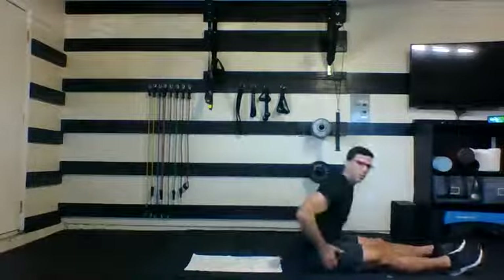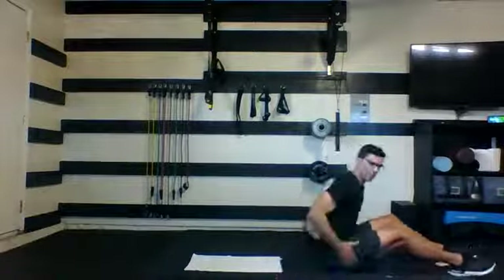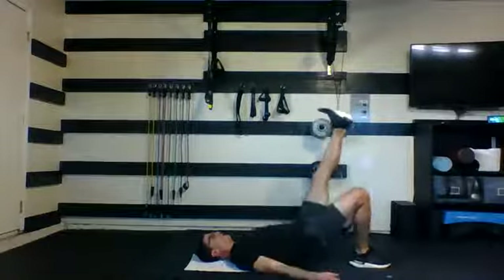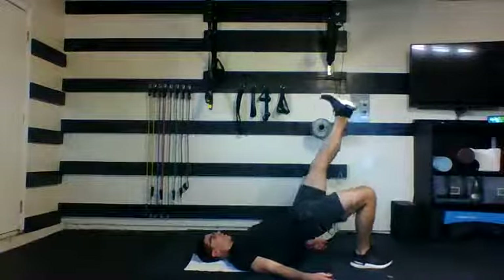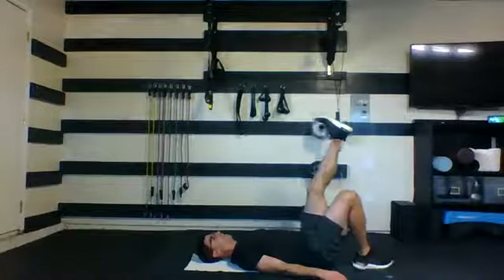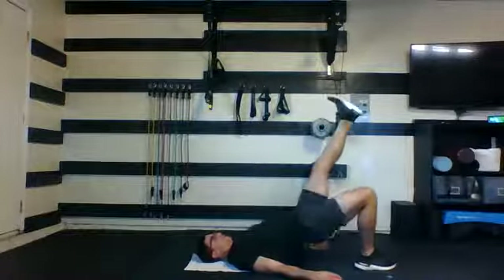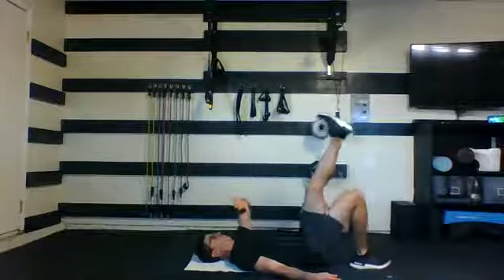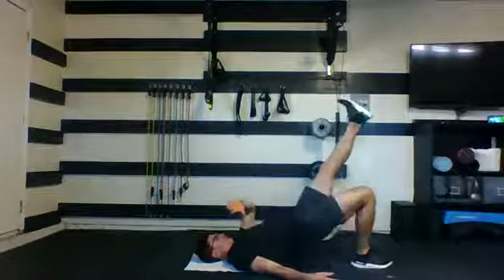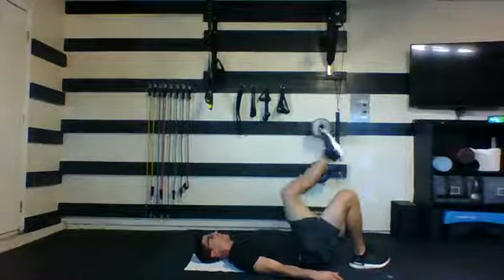Stay on the floor, you're going to bridge. Stay on one foot as long as you can — that is your goal. 35 seconds on each side. Here we go. One heel drives from the ground, the other one goes straight up in the air. Slow your breath down, focus on your form. Five, four, three, two, and one. Nice job.